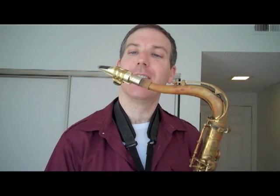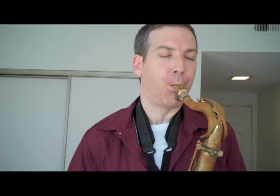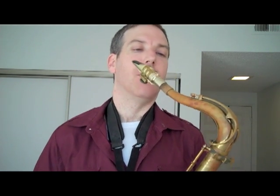The next scenario is let's say you've got a reed that's a little bit too soft to play enjoyably. What I do is take the ligature and move it up to the front of the mouthpiece — it constricts the reed a little bit more and makes it feel like a harder reed than it actually is. Yeah, it felt like a harder reed.